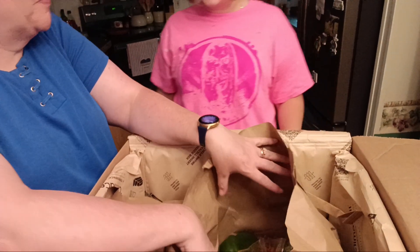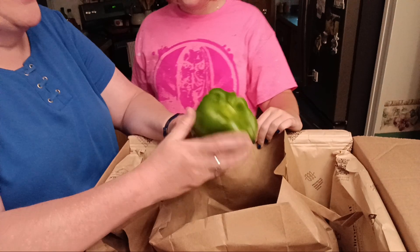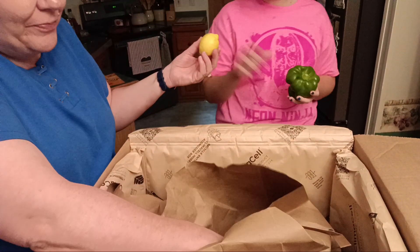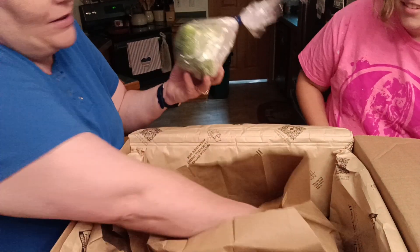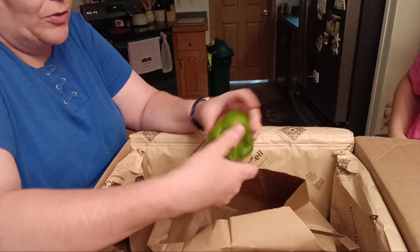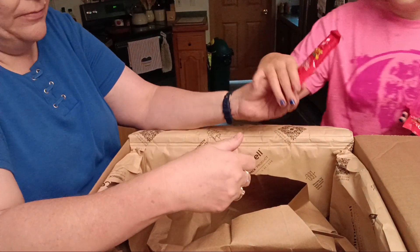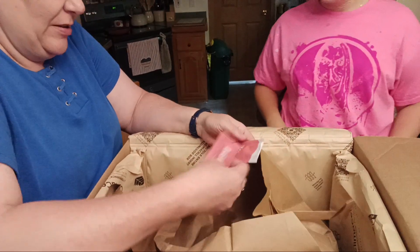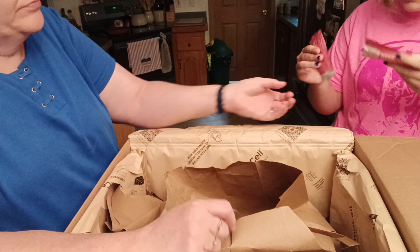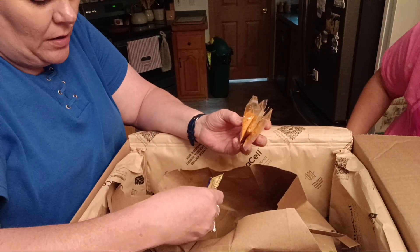Look at all these goodies! We have a pepper — he's just a little deformed, a little different. A lemon, two things of broccoli, another lemon, another pepper, tomato paste — we got two of those. We have beef stock and Dijon mustard.